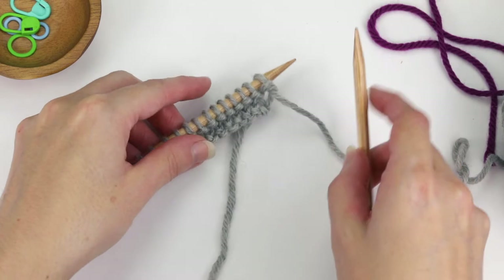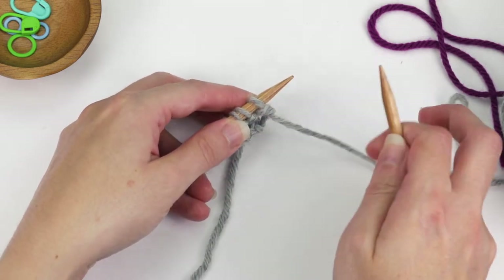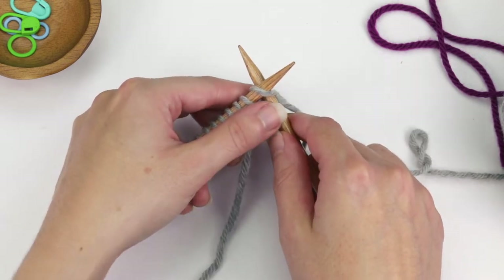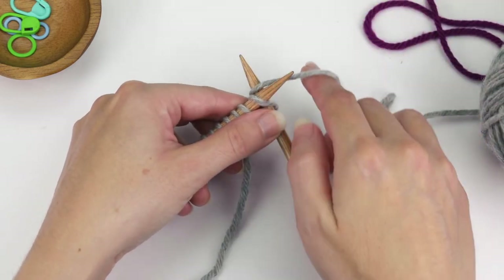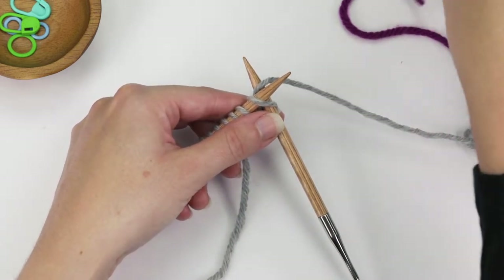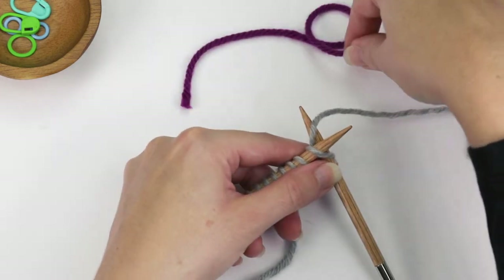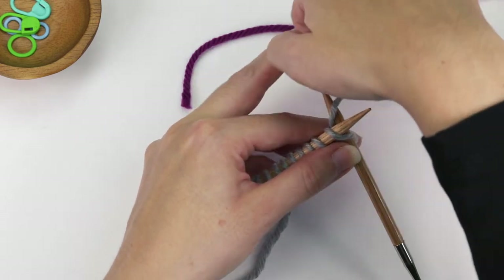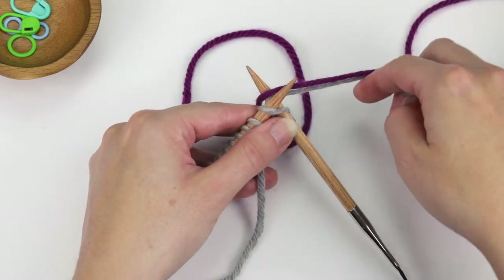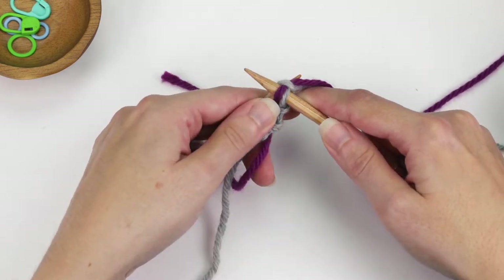The first step is to join the second color. To do that, I'm going to knit the first stitch with both the first color and the second color. I'll insert my right needle into the first stitch just like I normally would, and then wrap the yarn around the needle just like you typically would to knit, and have it draped just like so. Then I'm going to take my second color — the color I want to knit the next two rows with — and leave a nice tail, at least five to six inches, and drape that over the right needle as well. Now we have two strands on the right needle and I'm going to pull that right needle through and knit that stitch.